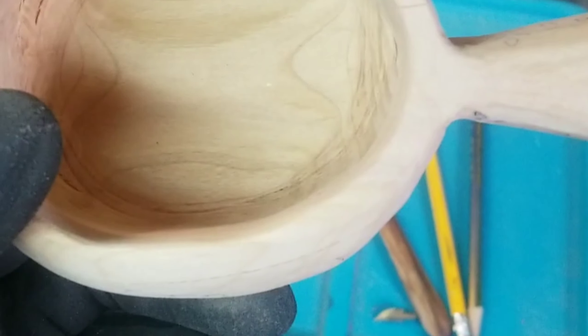Didn't videotape it because it's basically the same as the last video. Just took a little longer, a little bigger project. But I finally got it done. A whole lot of sanding — let me tell you, I'm a rough carver.